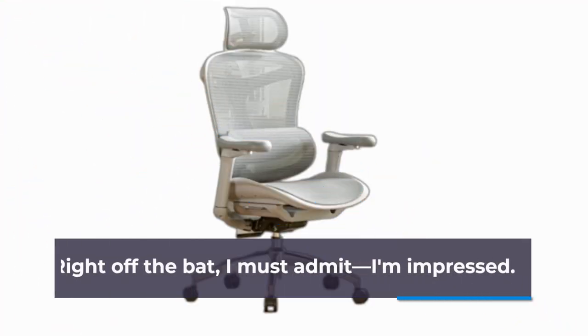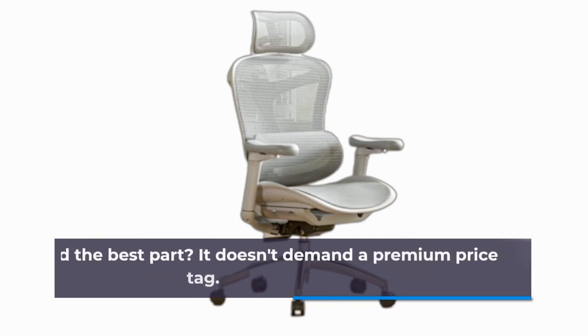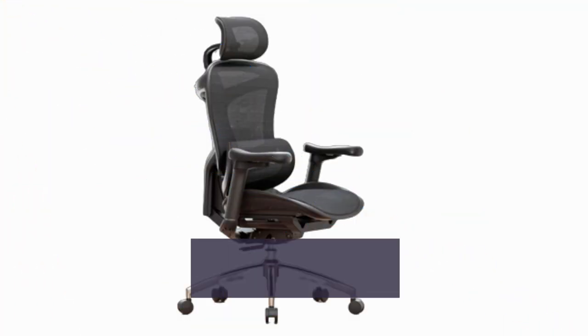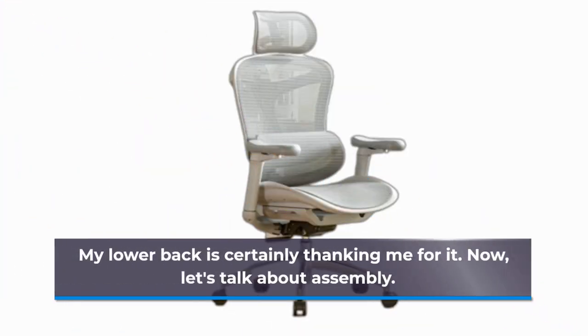Right off the bat, I must admit, I'm impressed. The SIHOO Doro C300 doesn't disappoint when it comes to comfort and adjustability. And the best part? It doesn't demand a premium price tag. Sure, some of the materials might not be top-tier, but considering the affordable cost, it still feels sturdy and supportive. My lower back is certainly thanking me for it.